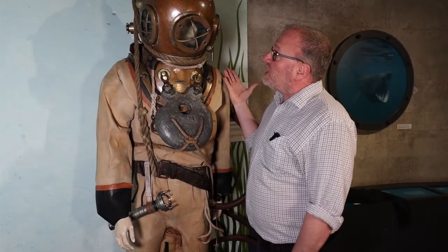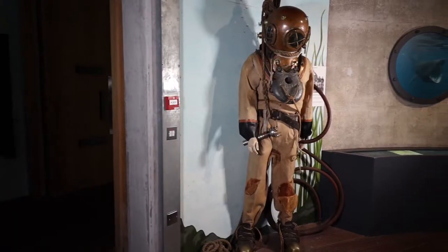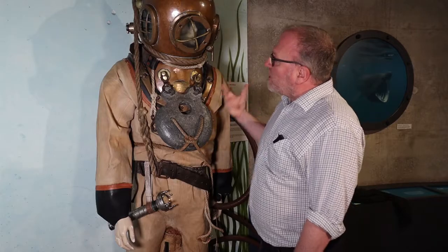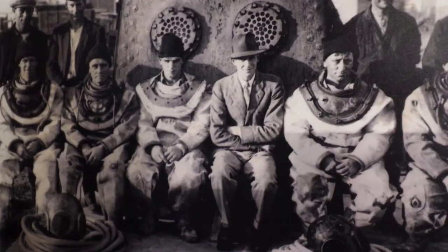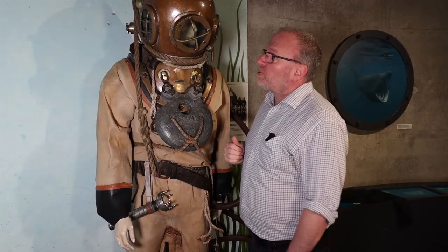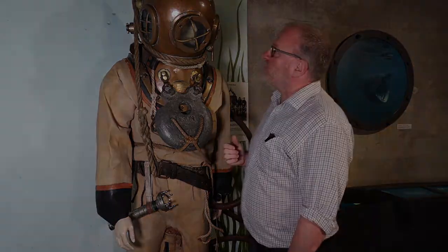This is a diving suit here at the museum. We have it on display in our Tide Zone at the very bottom of the museum. The suit itself is about 80 years old, though some of the designs for this type of diving suit go back to the 1700s and 1800s.